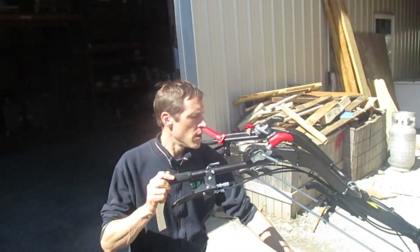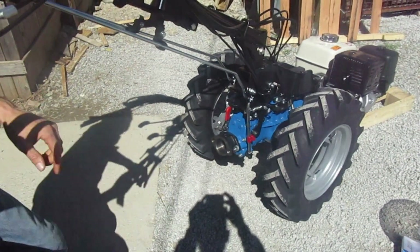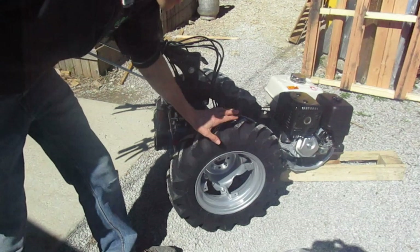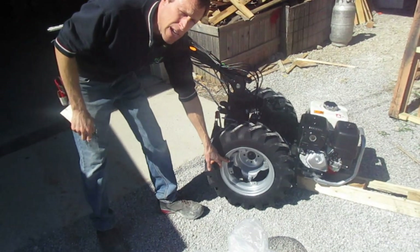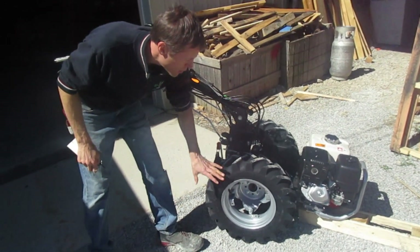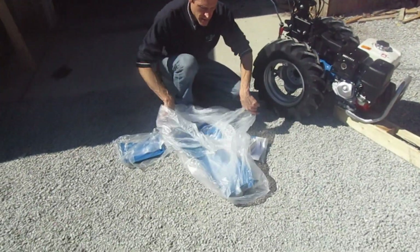We have videos on the quick coupling use and maintenance — I'm not going to cover any of that now because you can watch our other videos on that. If you have air-filled tires, we have already checked the tire pressure, but at least every six months, if not more, you should put a tire gauge on them and make sure you've got 20 to 25 psi in them. If you have the foam-filled tire option from us, you don't have to worry about that because there's no air — they never go flat.